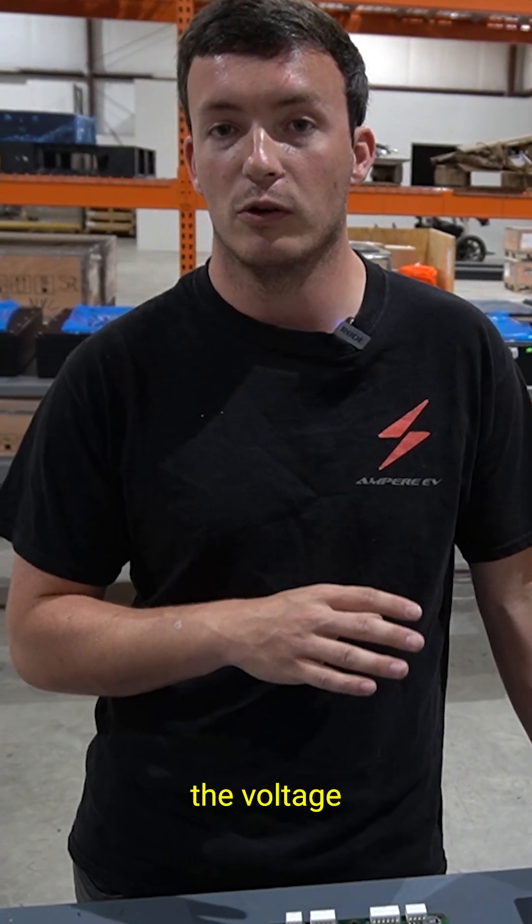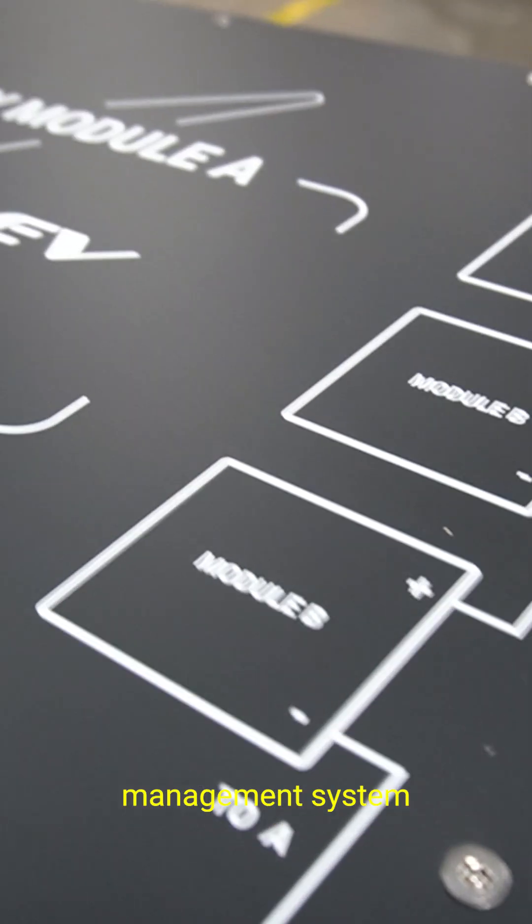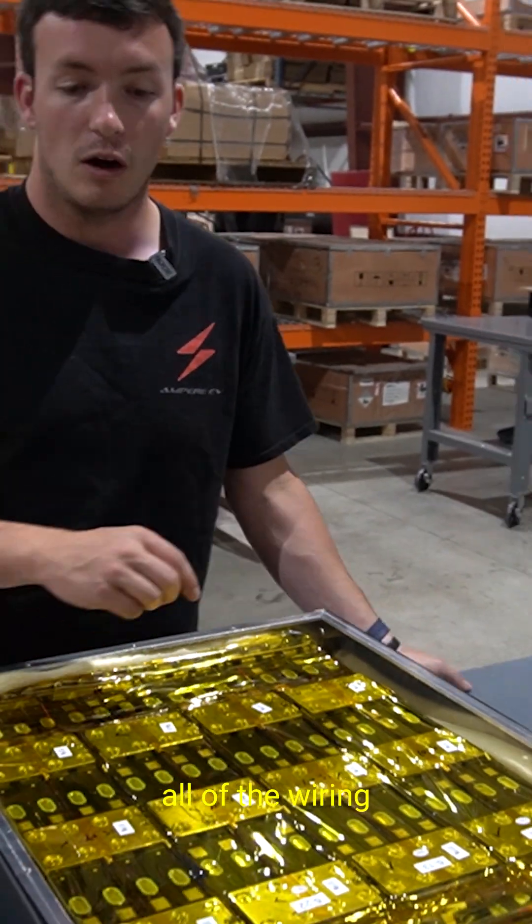The way you do that is you have an individual wire to monitor the voltage of every single cell. We look at them together and we balance them. Our battery management system is integrated into every single battery module, and that includes all of the wiring.